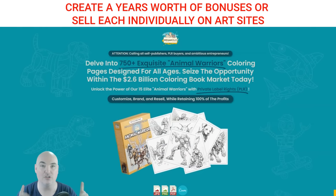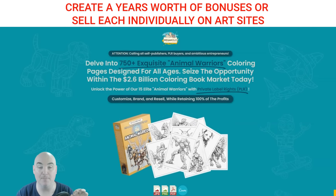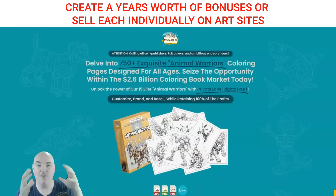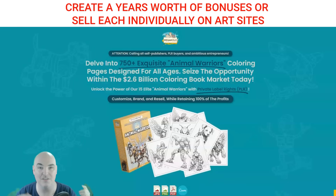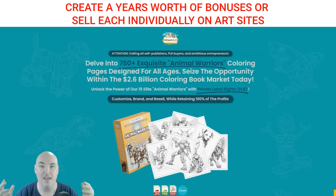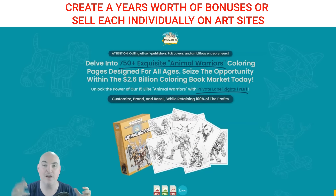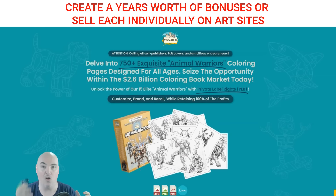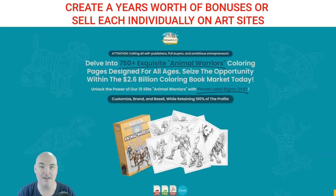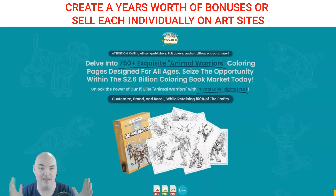Another way to use this is as a monthly membership. When people buy your book on Amazon or somewhere else, if you're picking up this pack or any of the subsequent packs in the funnel, you can say spend four, five, or six bucks a month and get free images to download and print at home. Every month we'll add another 50, 75, or 100 different coloring pages.